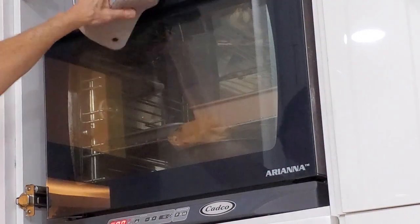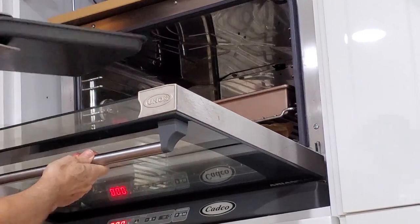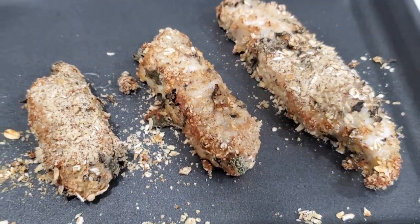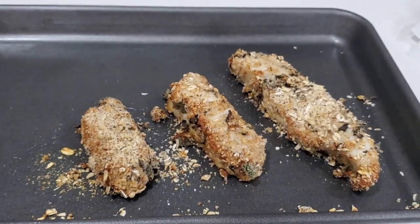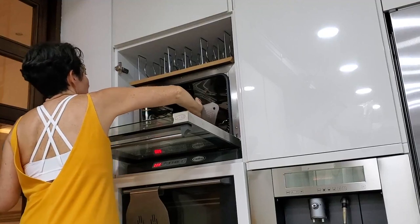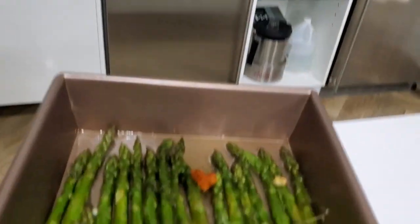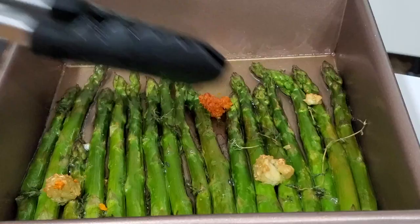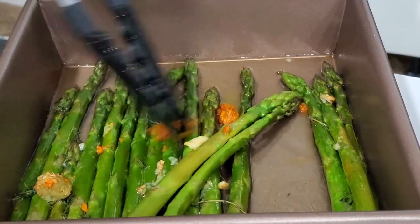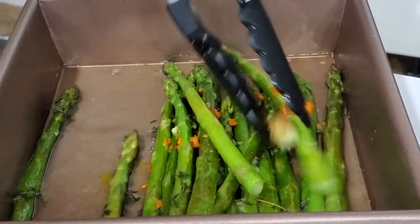Here we go — let's take them out. Let's begin with our fish sticks. Our sea bass fish sticks are amazing, delicious, crispy on the outside and tender on the inside. And now we take out our asparagus. This asparagus is perfect — look at them. They are perfectly green, still wholesome and beautiful, and now we mix in some of those aromatics and we're ready to serve.